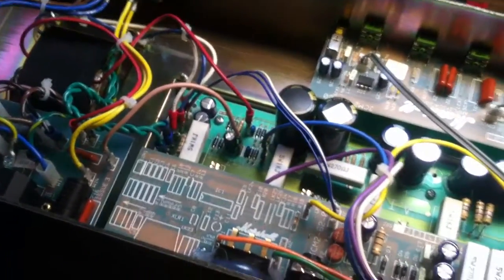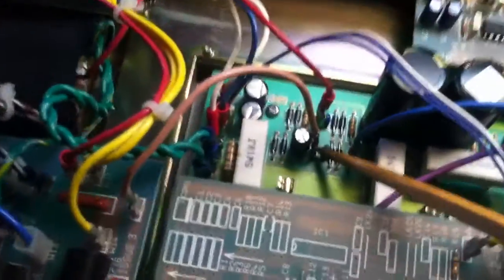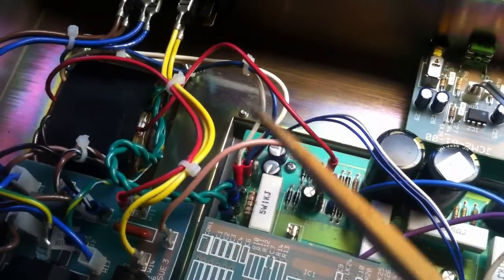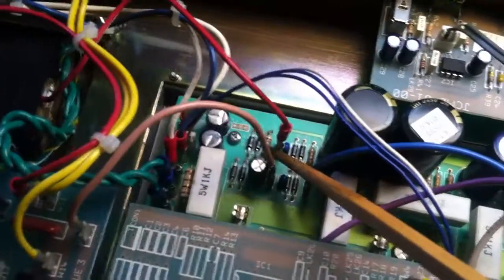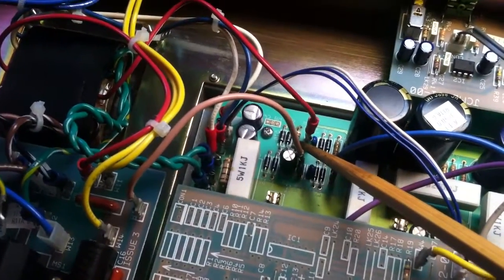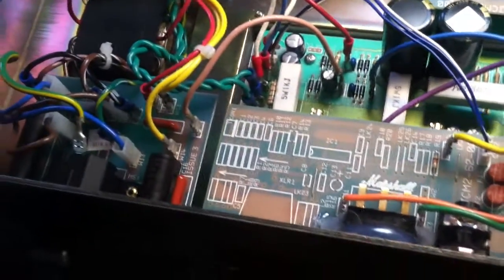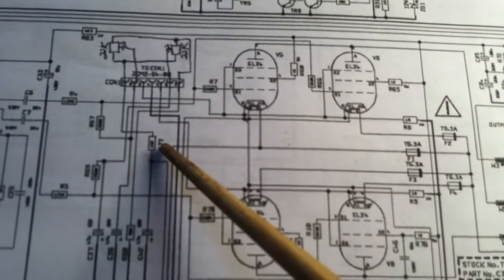I've gone in and replaced what needed to be replaced, and tracked it down to this one resistor. The resistor value wasn't drifted or anything like that — R77 measured fine at 10K like it was supposed to be — but I have replaced it with a 15K, and that's given me a lot more lenience in my biasing. Here's where that resistor is on the schematic.